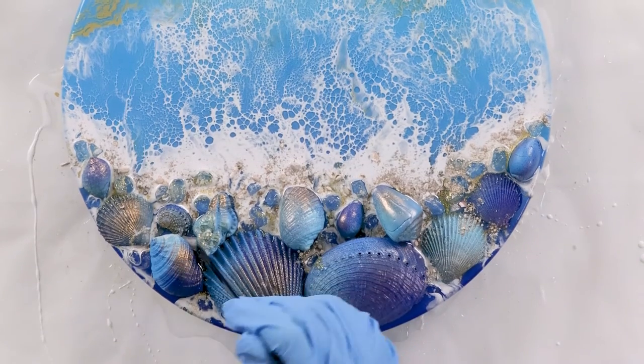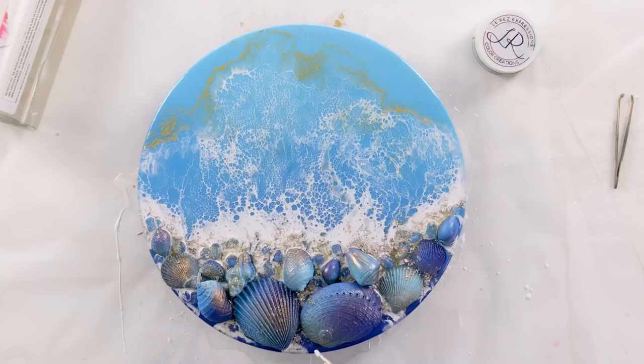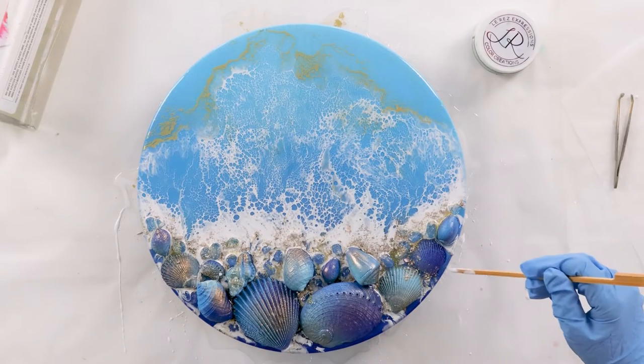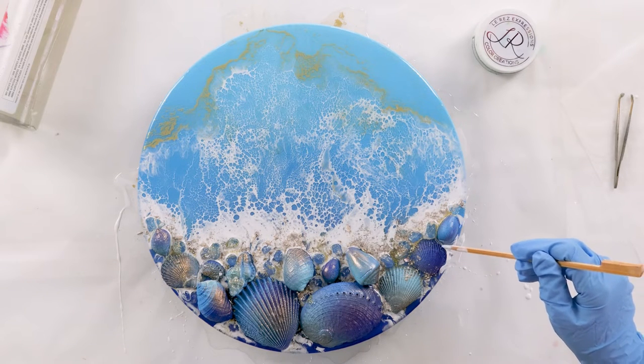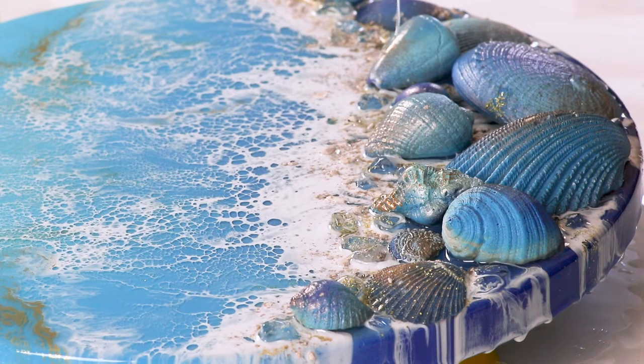I come back and sprinkle a little bit more on just to make sure it's sitting on top — it's nice to have some sinking down and also some sitting on top so you can really see it. This is that relaxing stage where you can sit back; the hard work's done, and you get to just play around and do some fine tuning.